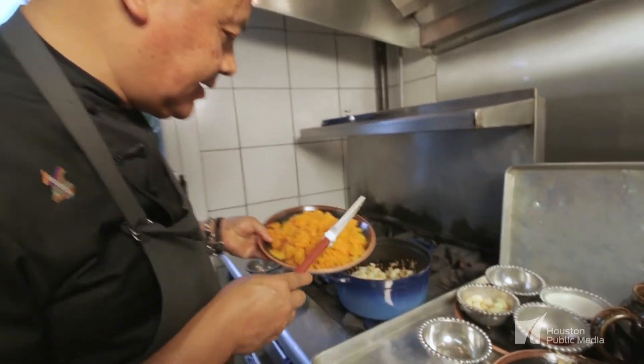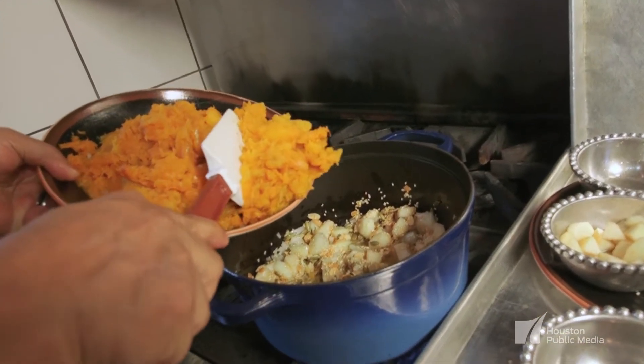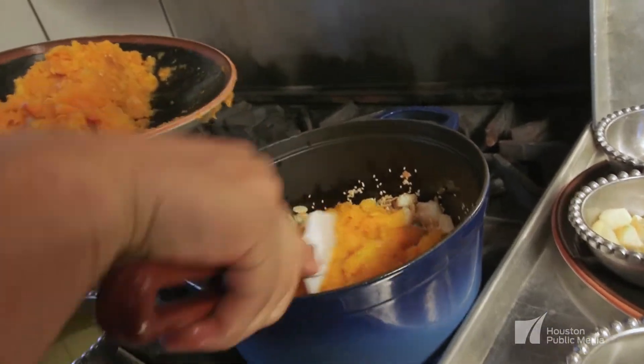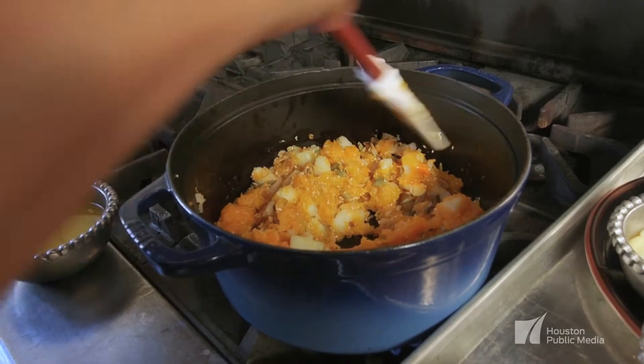Add some of the pulp of the butternut squash and we are going to let it cook together to develop more flavors. Now once you get it to this point, all the ingredients are together.